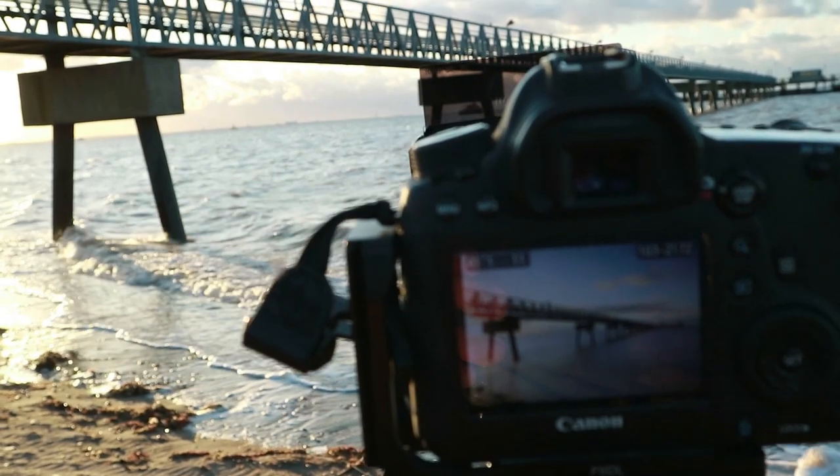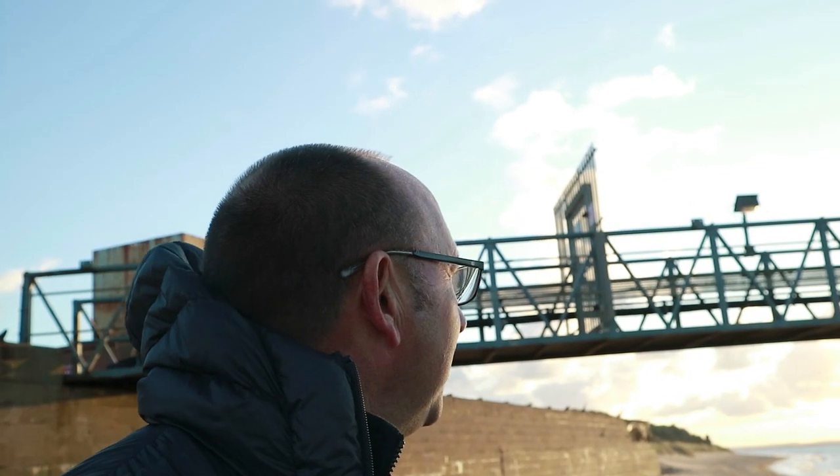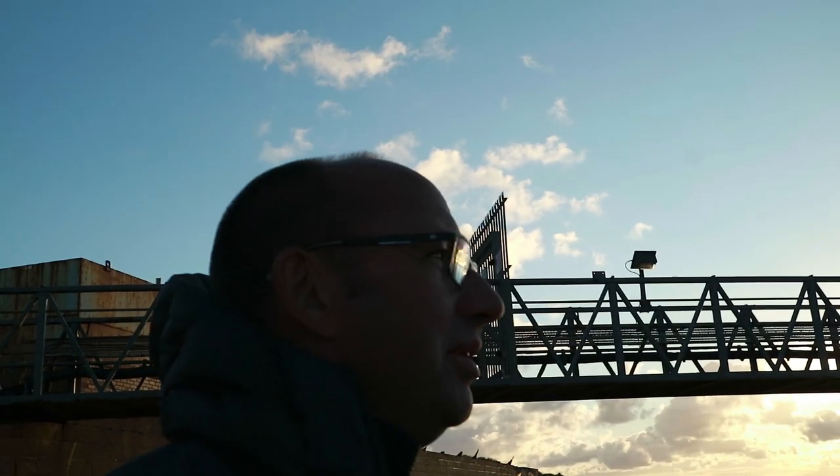That is lovely. I'm so happy. I just hope that sun makes it till the end — I don't think it's going to, looking at it. But it's still giving me some nice colour at the minute. It's stunning.